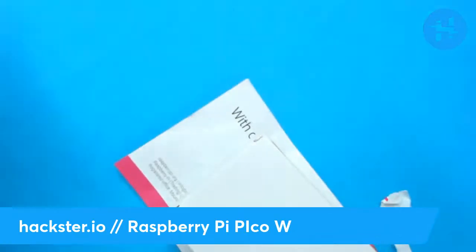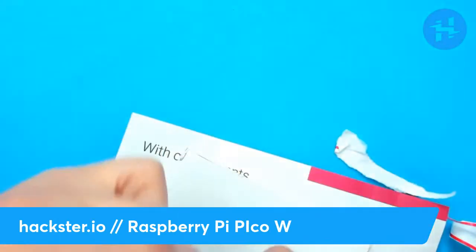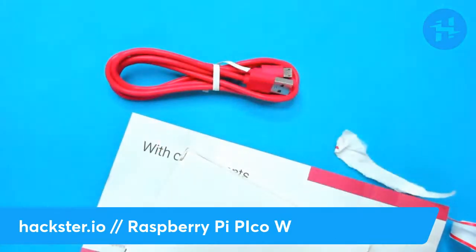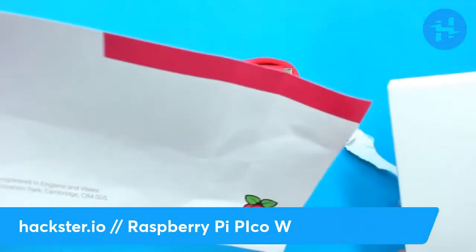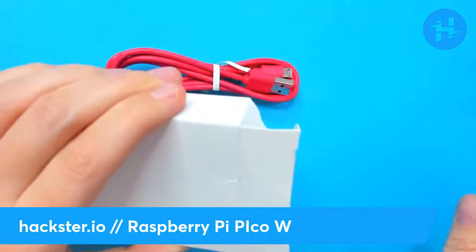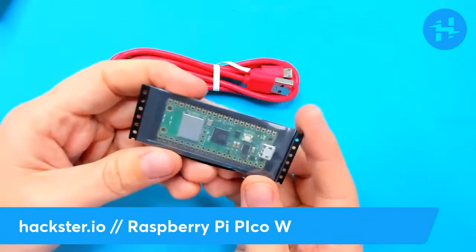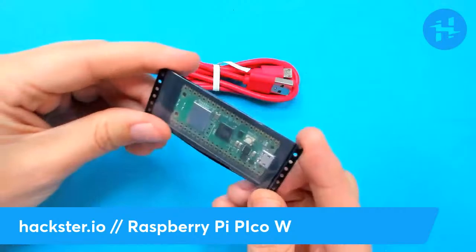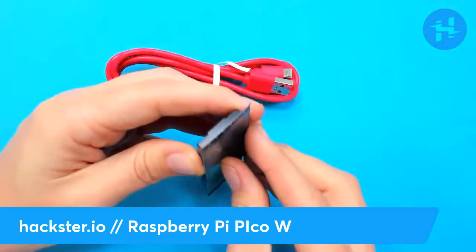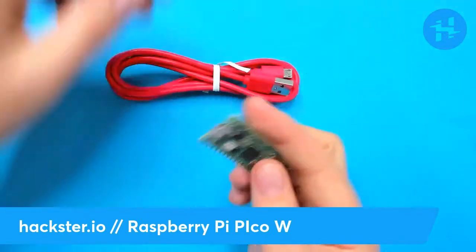There's a little note in here! I love it when they come with notes. They've got a little micro-USB cable in Raspberry Pi pink — only what they call this color — with compliments. That's very nice. And here, we have the board! It comes in a little cut tape, just like the Pico.